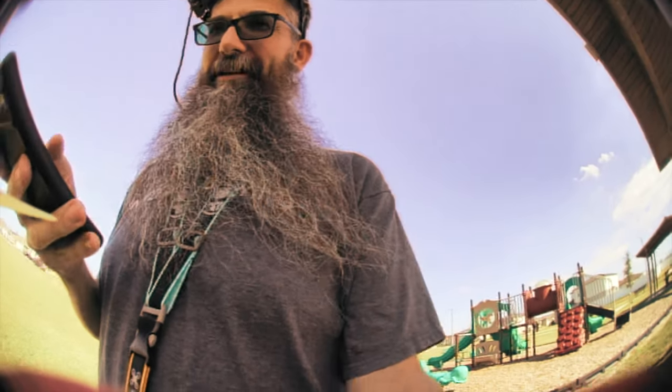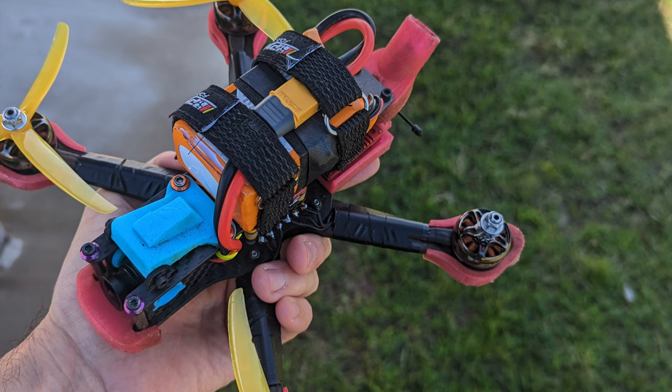I'll take a picture with my phone — yeah, you can see the nut is still on there but the prop is completely gone. I don't know where it went.